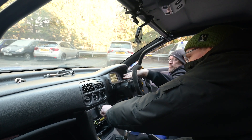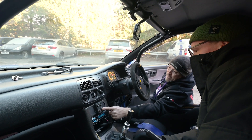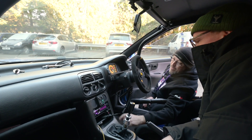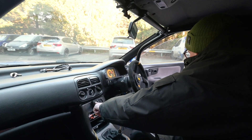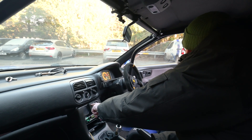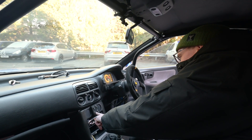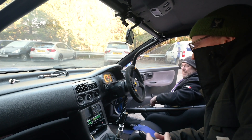So then we've got boost up and then that goes green — high boost, medium boost, and then low boost. Does that one do anything? Not yet. It turns the light on and makes it flash. That one doesn't do anything yet.